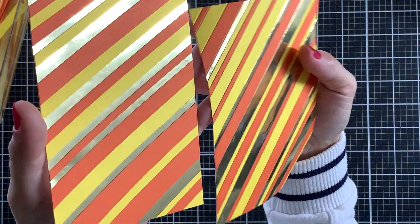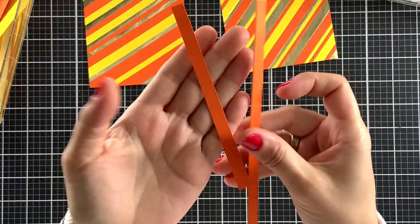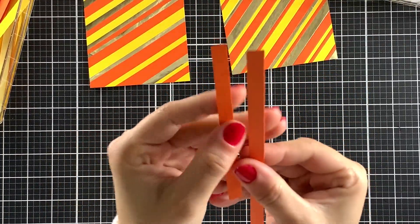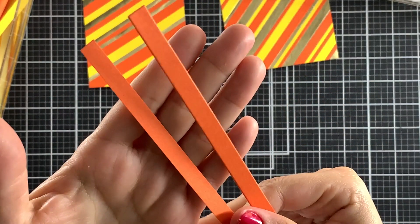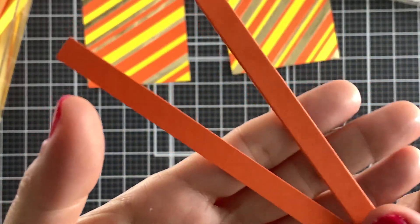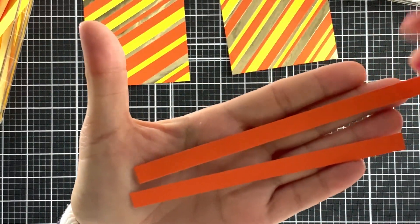By using the die to cut the ones on the right, it gave them a rounded edge which I like. Same with these two strips — I used the die to cut the one on the right and you can see the rounded edge better here. On the left I used a paper trimmer so it is flat. Again, it is just really a matter of preference, but I think that these dies are really great because they also allow you to quickly cut strips in the same size.